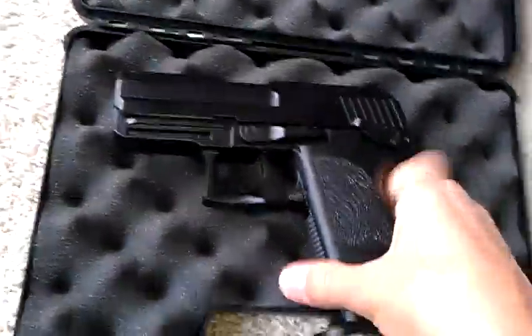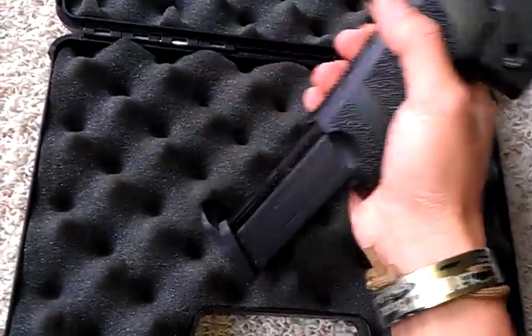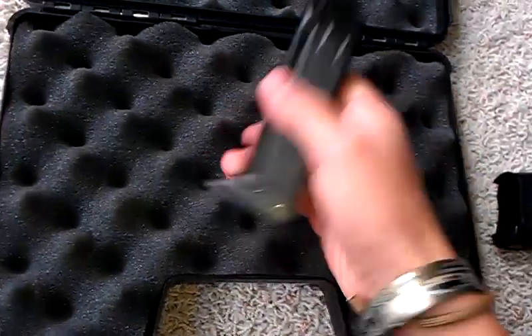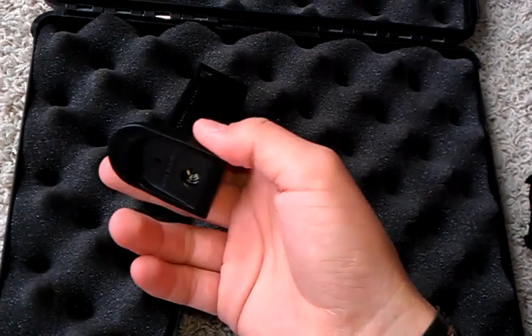The gun is full metal except for the lower receiver. So the slide, innards, everything else is metal on this gun, including the mag. The mag is pretty good — decent weight, which actually counteracts the top heaviness.